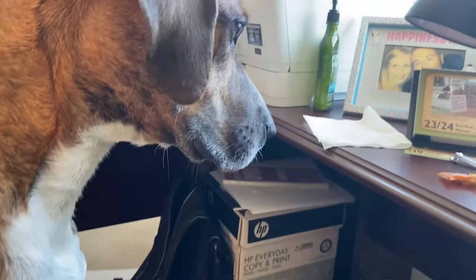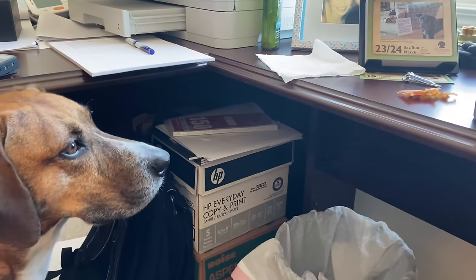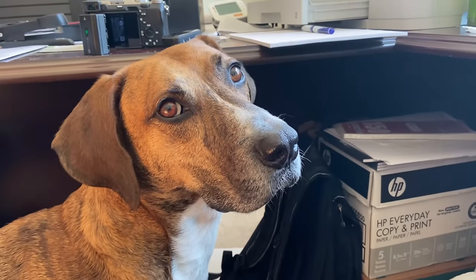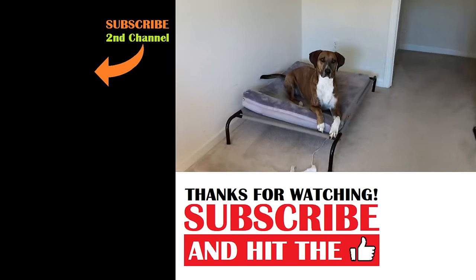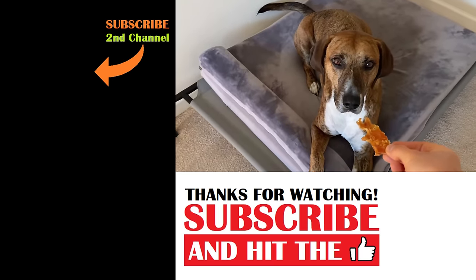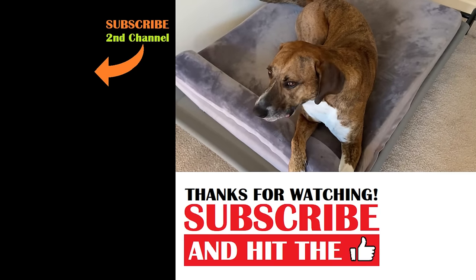Dale, what are you doing? Daddy's trying to get some work done and you're standing on top of him — I'm trying to edit a video. Hey, you're dripping all over my pants. Is there something there that you want? Do you maybe want a treat? Dale, I already gave you two. That's my backup treat. Okay, go on your bed. Dale, I'll give you a treat if you go on your bed. All right, Mr. Handsome. There you go. Gentle. Good boy. Now let me finish working on my video.